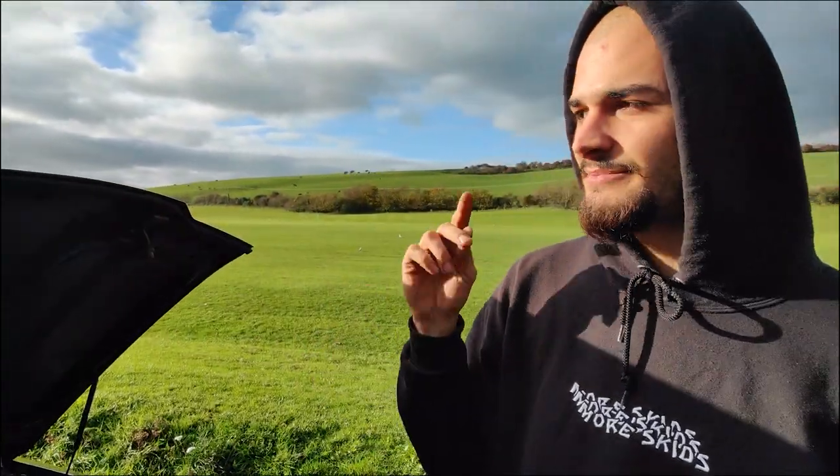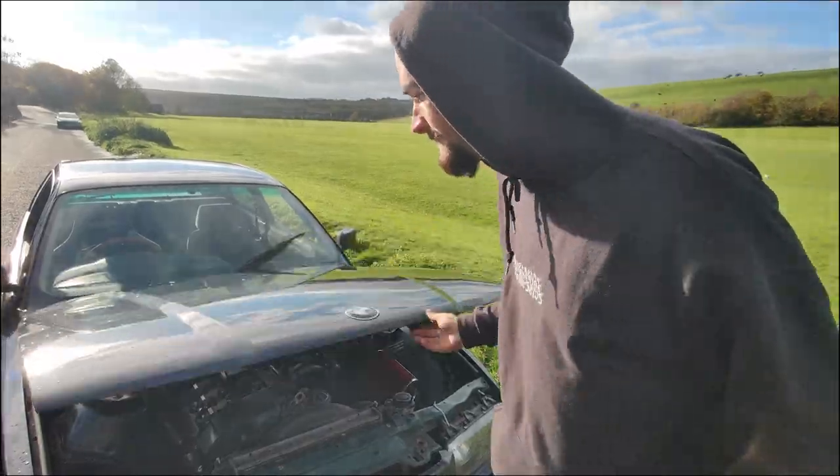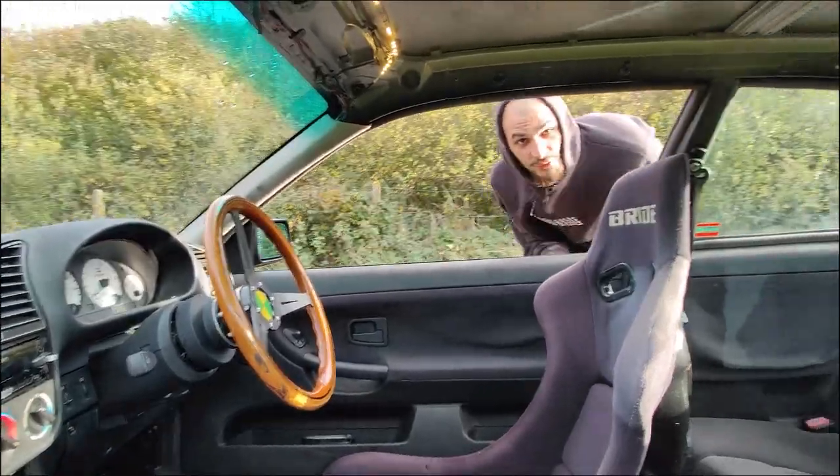I have E34 engine mounts and Strongflex poly bushes throughout. The gearbox mounts are also Strongflex poly bushes. Interior next — stock engine, keep it stock.